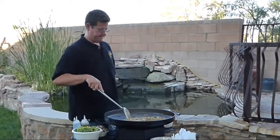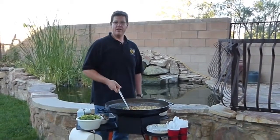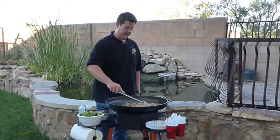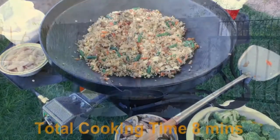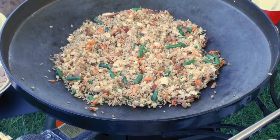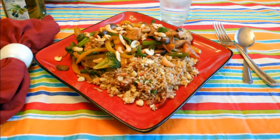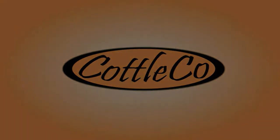That's it. You are finished that quick with the stir fry for the fried rice. I'm going to stop here for a second and just take a picture. Let's just mix it all up.